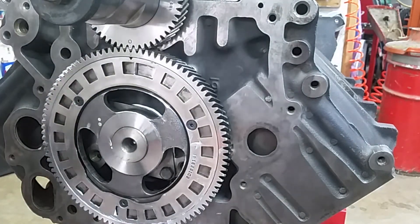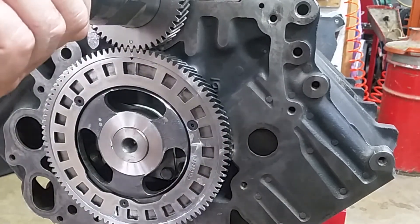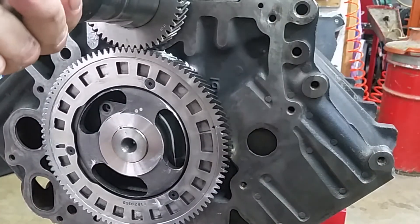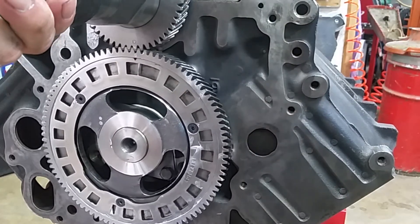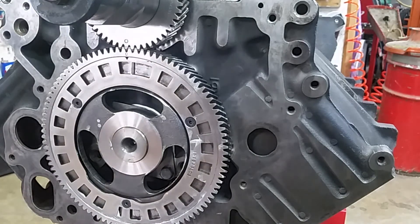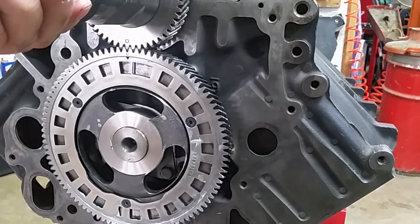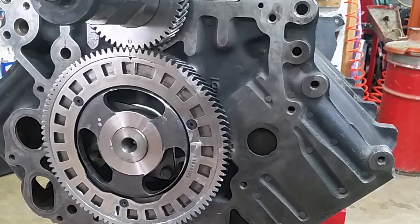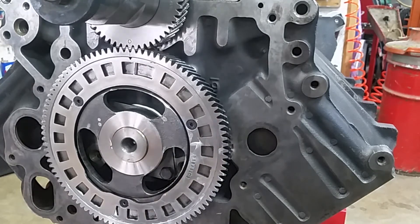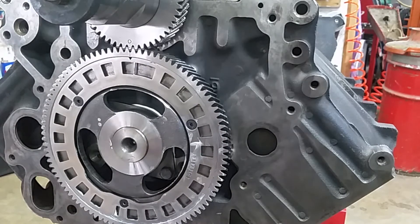Alright, let's spin her — probably have to go at least two rotations and then see if she comes back into alignment. This spin is easy. Looks good to me — engine is timed correctly. Let me take that bolt out, put a little blue Loctite on it. I think it's 14 foot pounds — I'll check the manual to make sure.